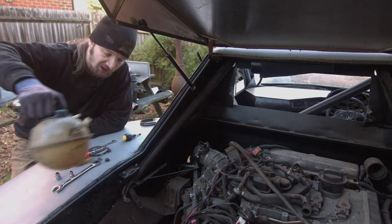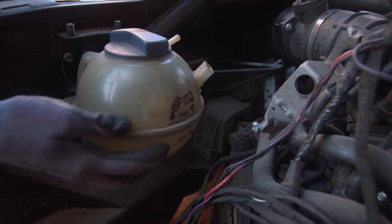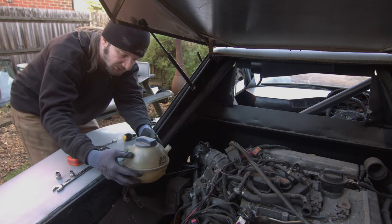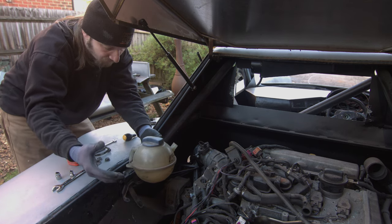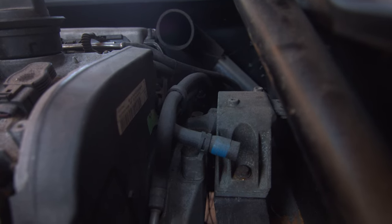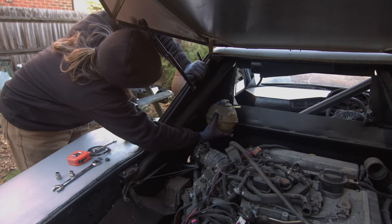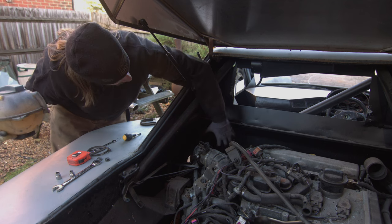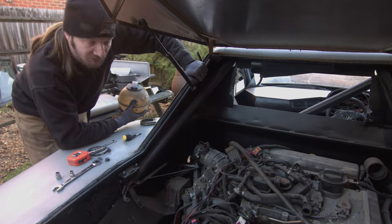Previously the header tank was mounted around here - kind of out of the way, not a risk of damage. But if we lifted it up to get the clearance we need, it's now in a space where we could easily hit and damage it. So rather than doing that, we're going to punt it all the way forward onto the firewall up there. Now that we know we've got all this space free up here - we've got an air filter up here but that's out of the way - we can definitely make that work.